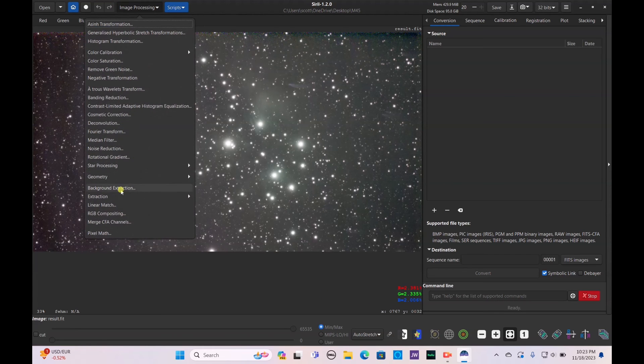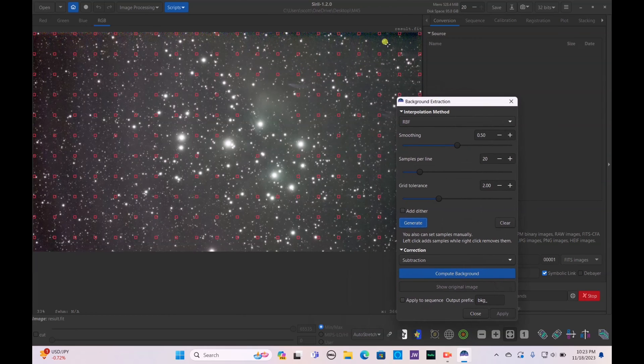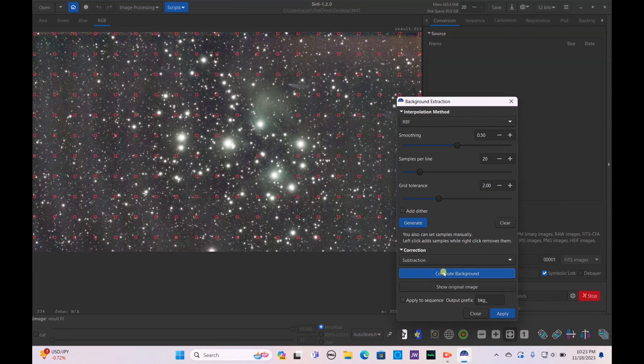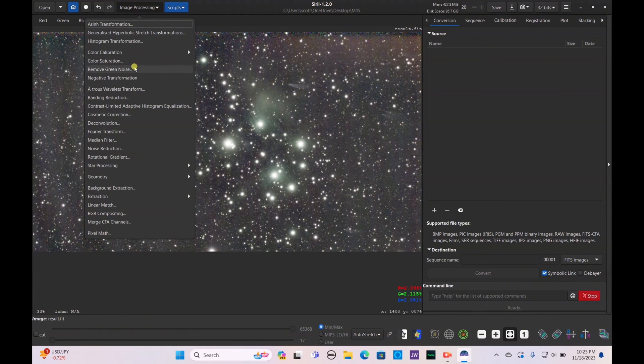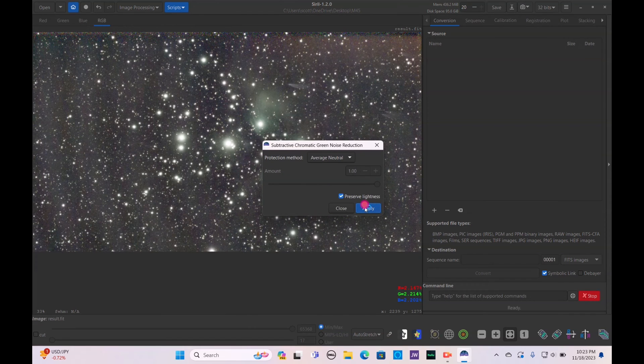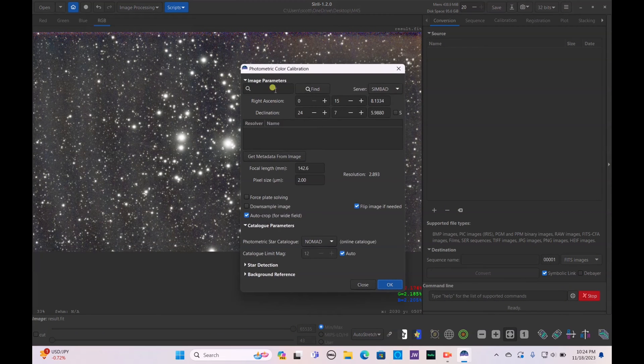First things first, I'm going to go to Image Processing > Background Extraction. Generate that and make sure I do not get any of that wispy nebulosity in the samples. Once done, hit Compute Background to even everything out. As you can see, there's a big difference in the nebulosity — it's a lot more contrast. Then go to Remove Green Noise and hit Apply.